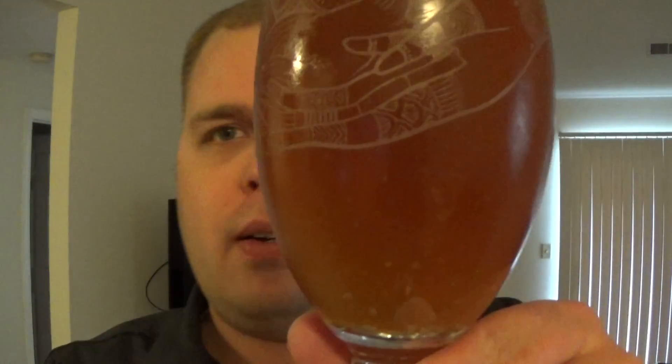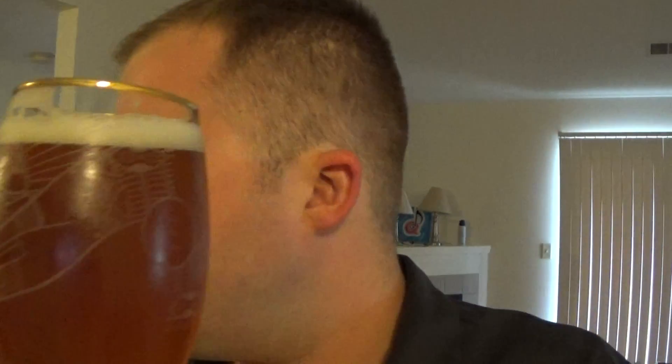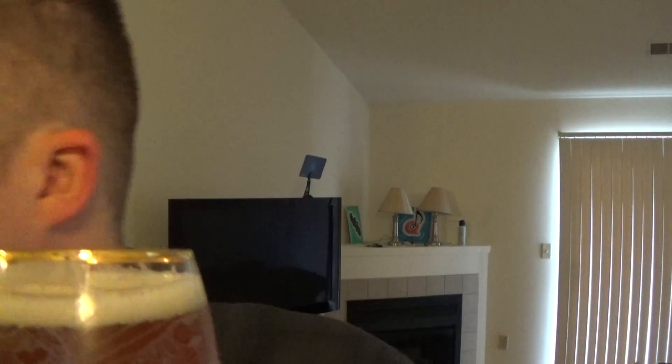This stuff is dirty as hell. We talk about homebrew being full of junk — look at this. This is the Sweet Action from Six Point. It's a pretty good beer, actually. It's about 5.2% ABV, 34 IBUs. It's a pretty good pale ale. I think somewhere it gets referred to as a cream ale sort of thing, but it's a pretty decent pale ale, I think.